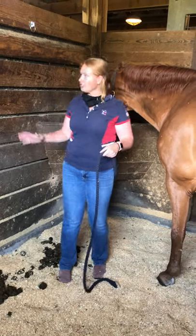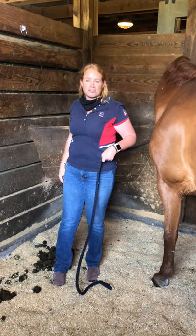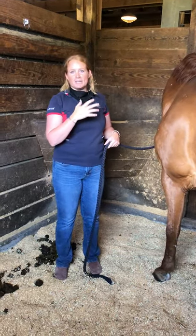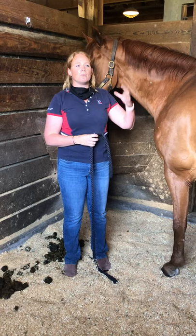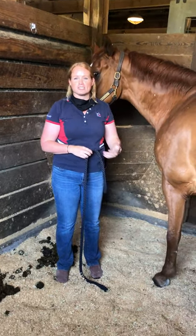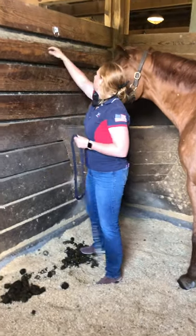Hi everybody. Today I'm going to show you how to tie your horse up in the stalls. Because of the coronavirus, we are getting rid of any cross ties that are happening in the aisleways or breezeways, so that people aren't having to work in close quarters when passing horses or trying to get from stall to stall or back to their lockers. One thing we've done is install tie rings.